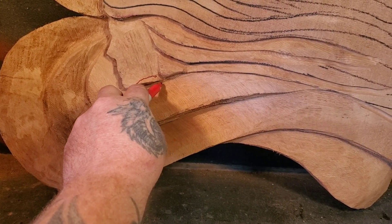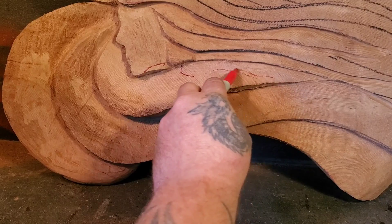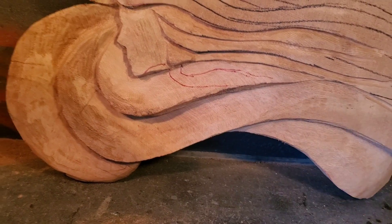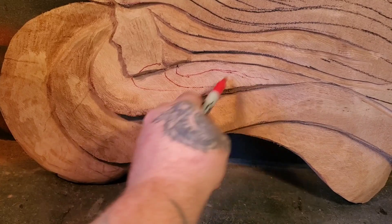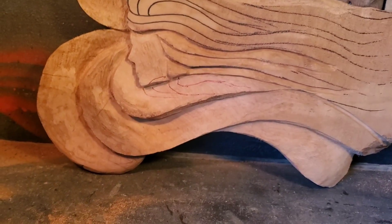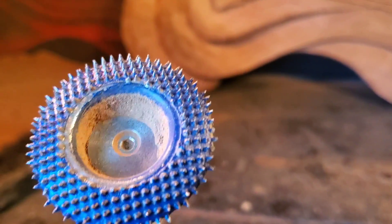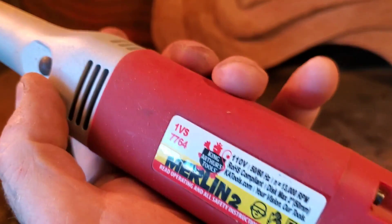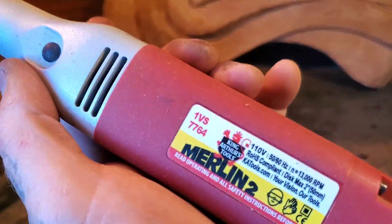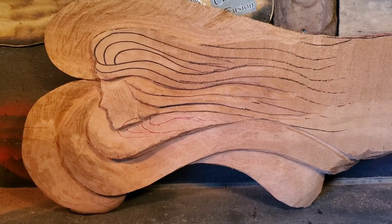I'll figure out the hair design — something like this, starting from up here. I pulled out my Merlin too. Love this tool — look at that aggressive disc on there. I'll hook up the less aggressive disc later to clean it up, maybe even sand with it. It's a two-inch disc. King Arthur sells this — it's not a cheap tool but it sure saves me a lot of time. You can also find it on my Amazon link below.